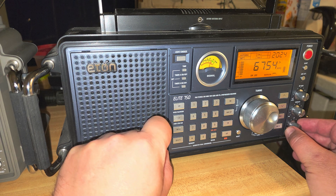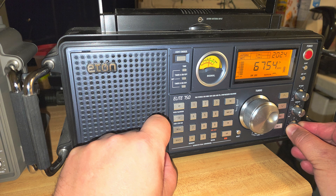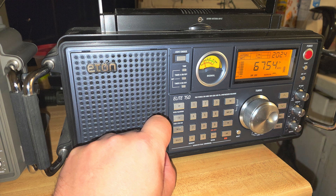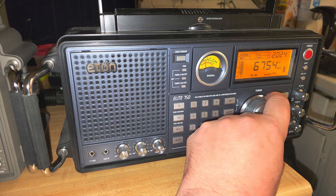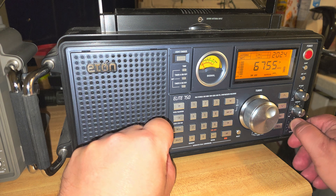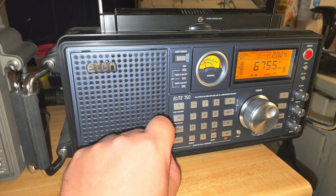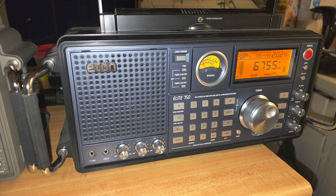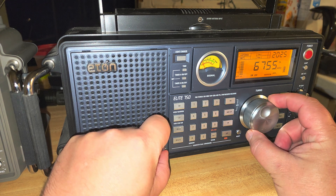Now you have to play with the BFO to get the voice correct, and this is the problem — this is where most people have a hard time tuning single sideband. When you're on a frequency, especially if you don't know the exact frequency, you might be tuning around and hear something, say on 6755. You go on forums and tell them, and they say there's nothing on 6755, it's 6754. You'll insist it was 6755, but in reality it's 6754.